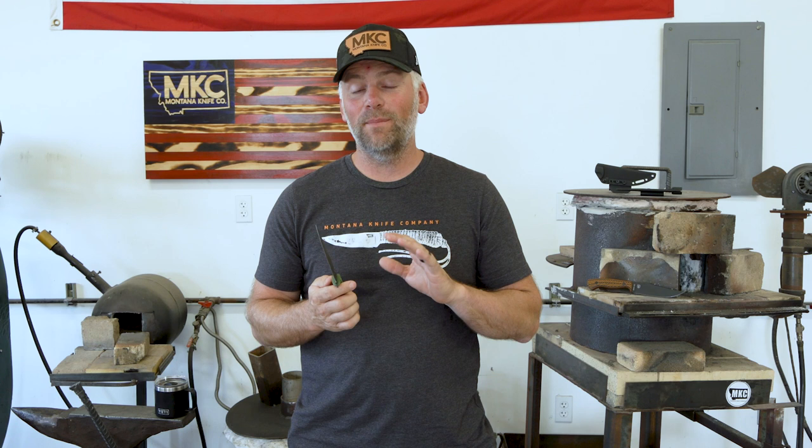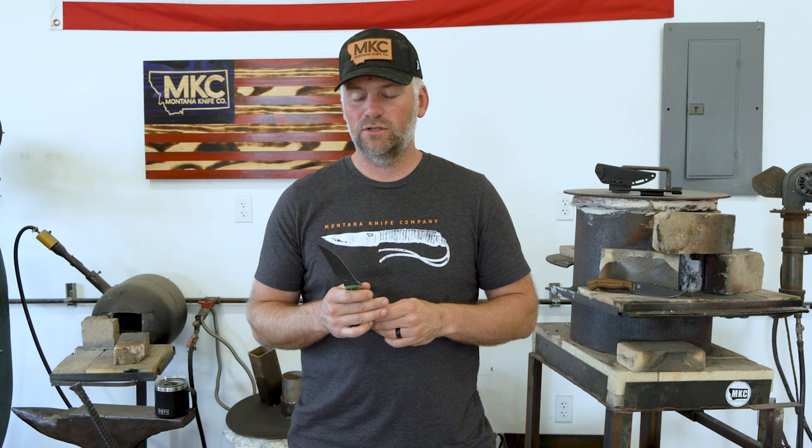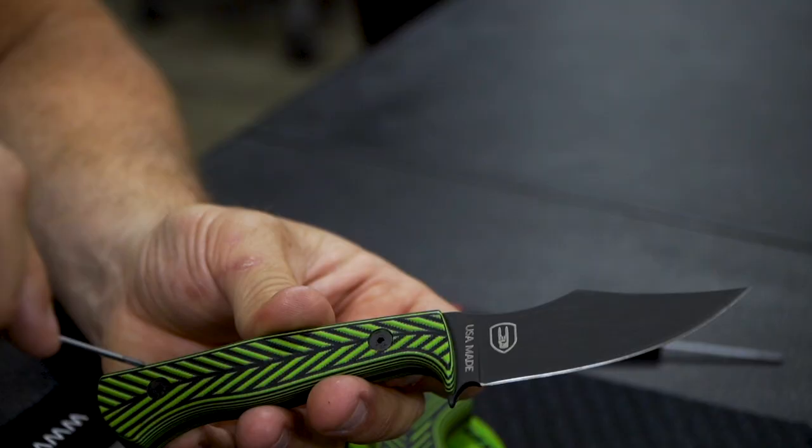All right guys, I am super excited to announce this. We are doing a collab and have done a collab here with John Dudley and Knock On. We've been working on this for about a year now. I met John in 2020 at the Total Archery Challenge. Quite frankly, was just a fan and super excited to meet him. And over time we developed a friendship, and that friendship has resulted in this Knock On blade right here — the Triumph XL.